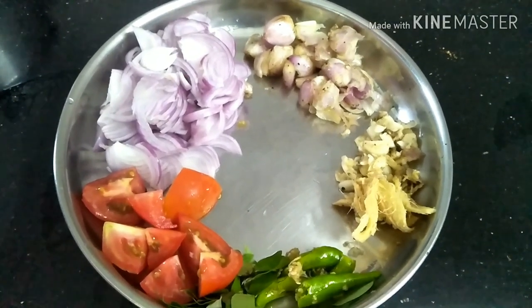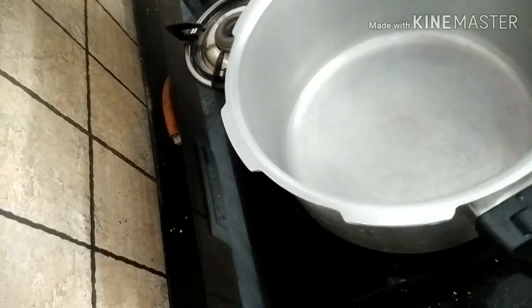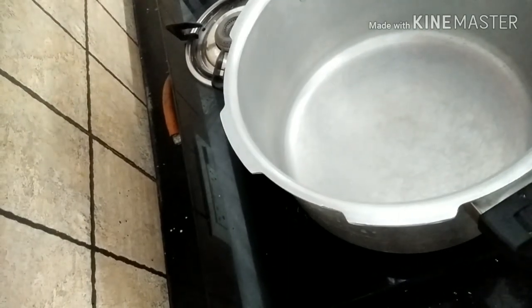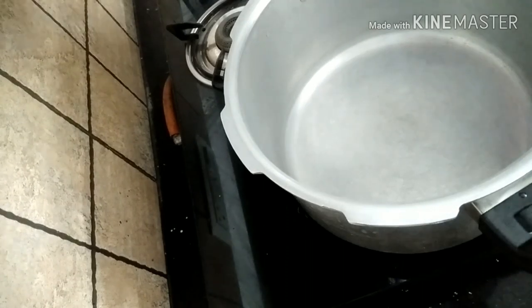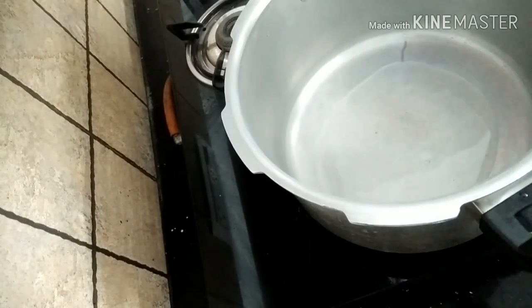We will cook with a cup of milk. We will use 4 tbsp of milk.